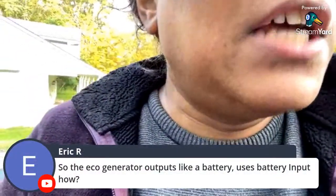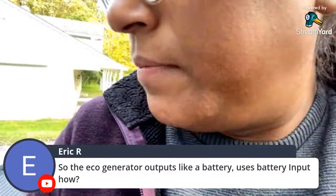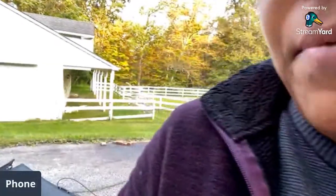The EcoFlow generator has a battery input — I'll show you this in a second. Let me shut it off because of the noise.